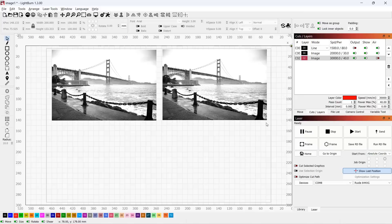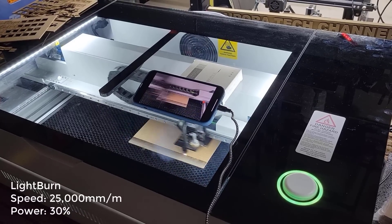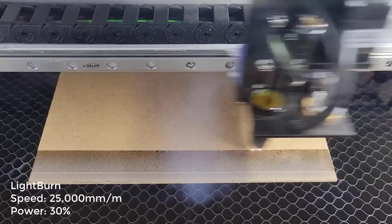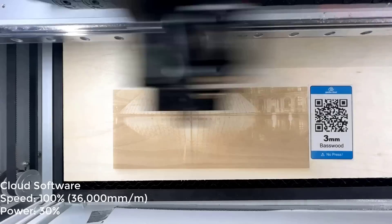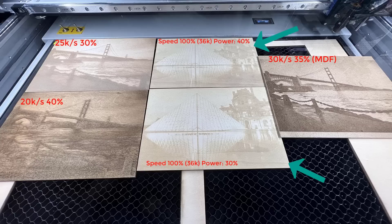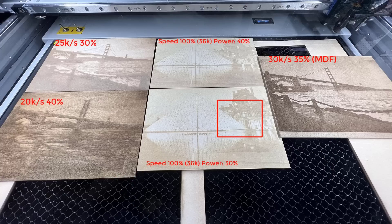After that, I will try some photo engraving. I haven't done much photo engraving on CO2 lasers, as I mainly did this on diode lasers, so I will try different speeds and power between 30 to 40% and see what results I can get. The photos of the Louvre Museum engraved with the cloud-based software at default settings are a little bit light. I also have three Golden Gate Bridge photos done with Lightburn — one is too dark, one is too light, and one is just right, but all the details look pretty nice.